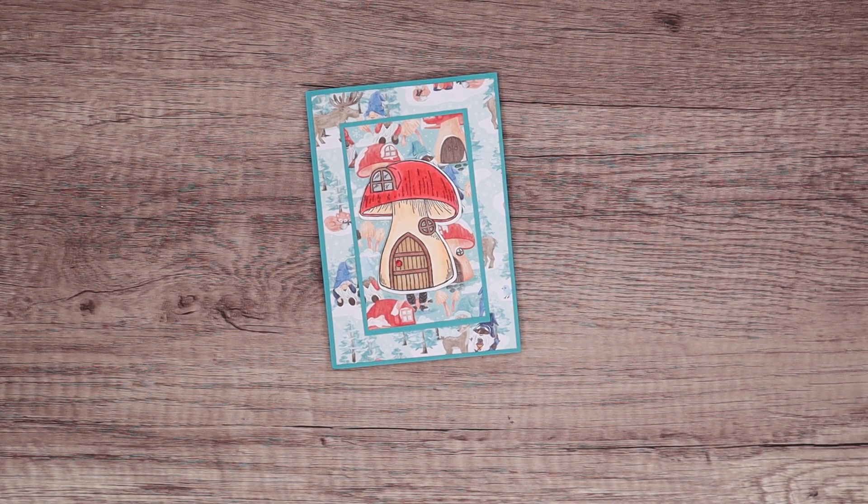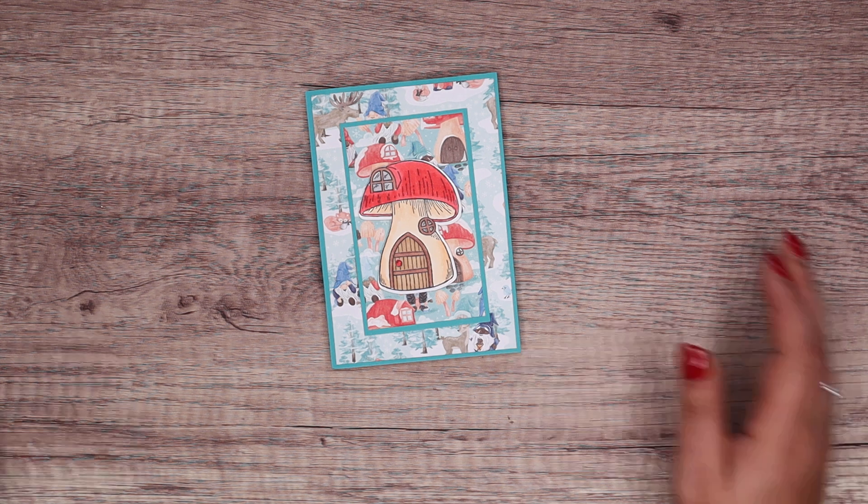Hi there, it's Sam from poodles.co.uk. Thank you very much for joining me today and for joining me in Poodles Advent Countdown.